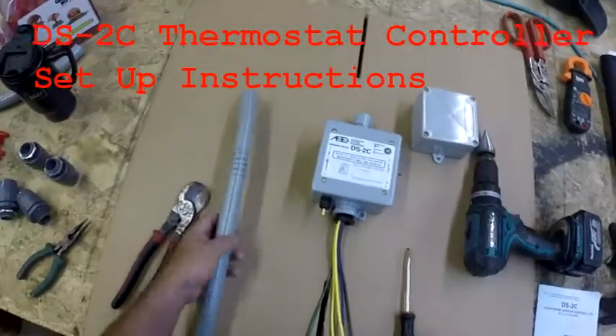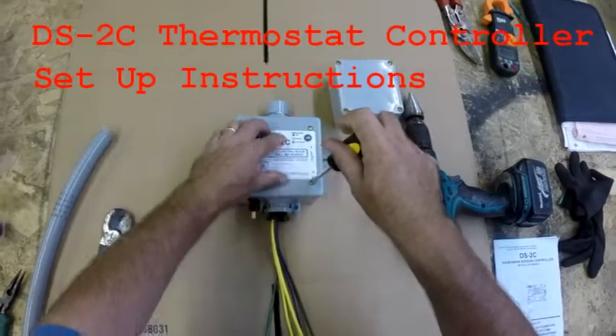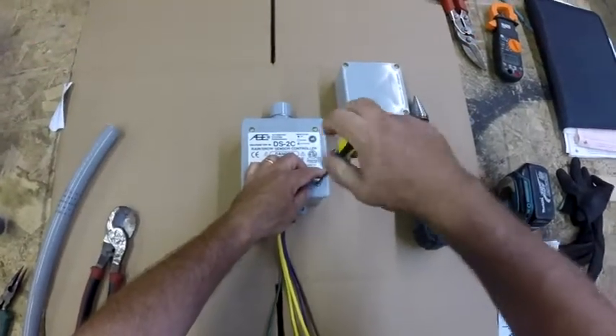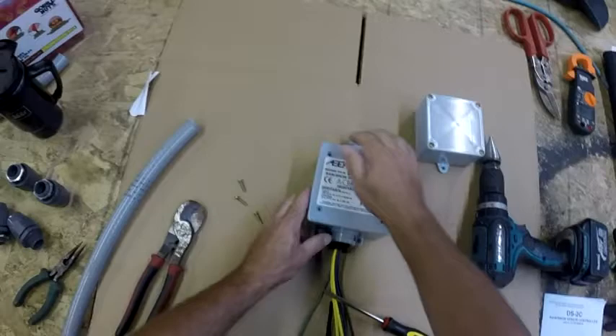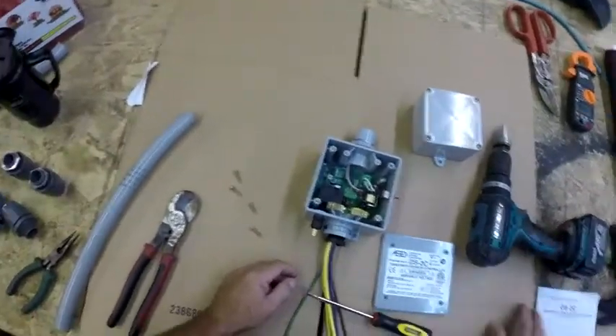Installation instructions for the DS2C thermostat controller. Start by removing the cover screws and set them aside for later reinstallation. Once all the screws are removed, you can access the inside of this control box.